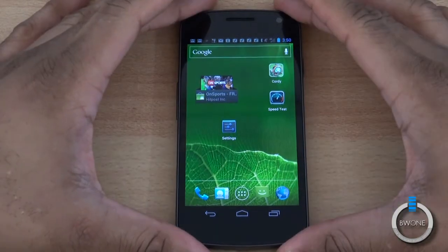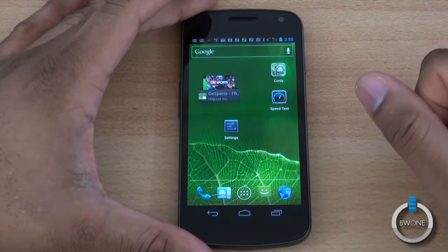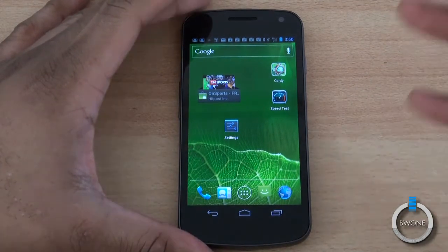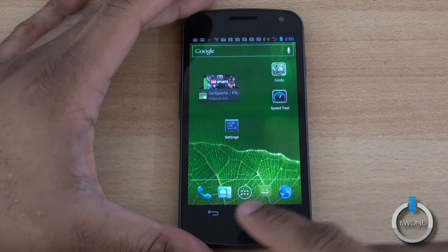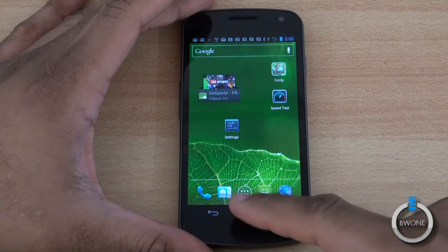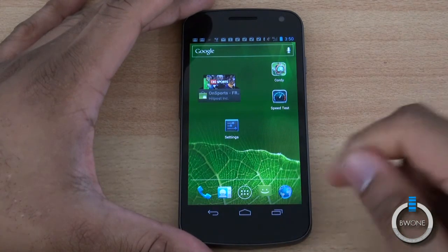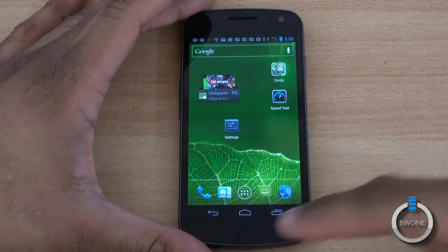One of the first things I want to go over is basic navigation through Android 4.0 Ice Cream Sandwich. You're going to see some devices that don't have physical capacitive touch buttons — they'll just have on-screen buttons, similar to what the Galaxy Nexus has, which has Back, Home, and a Multitask button. Some might have hardware ones in the future, but we're just going to show you how these work.